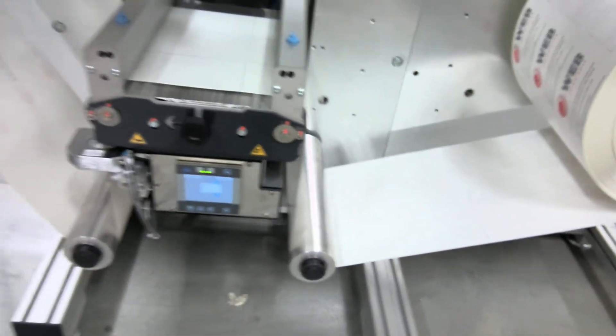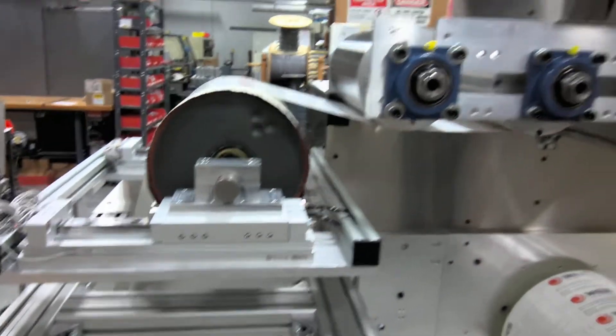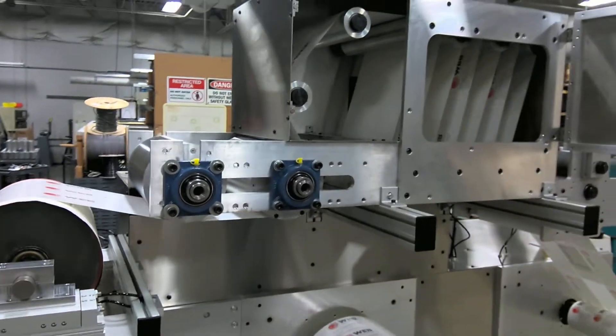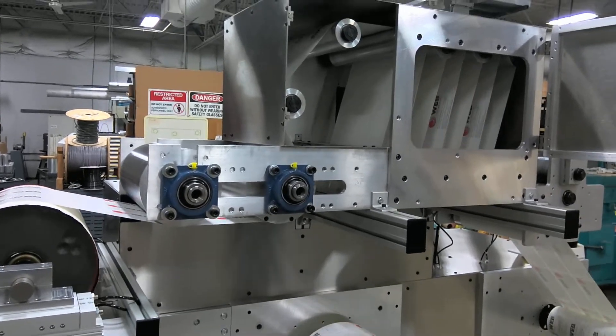We have our web guide down here running up through the system, and up here is a special web path that is not standard.